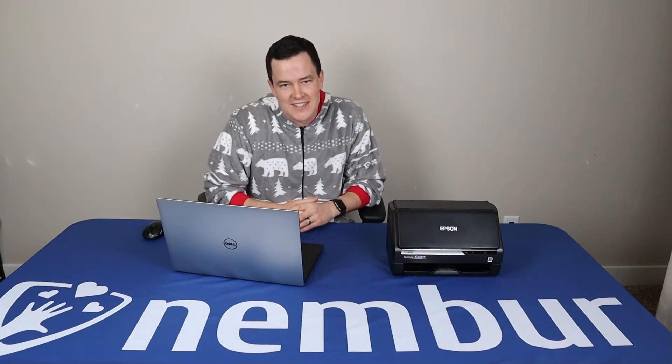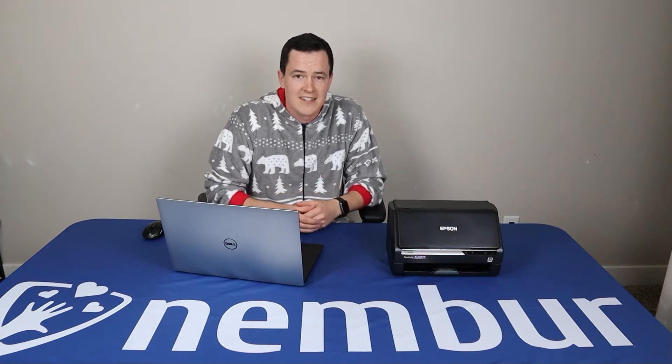Hi there! Thanks for checking out this how-to video on the Epson FastPhoto Picture Scanner. Before we get into that, you may be wondering why I'm wearing these ridiculously awesome pajamas. It's my attempt to spread a message that you don't have to pay hundreds or even thousands of dollars to get your pictures, your journals, your home videos digitized. It's something you can do from home with the right equipment and the right help, which is what these videos are for. You can kick back in your favorite pajamas and enjoy doing this kind of work.